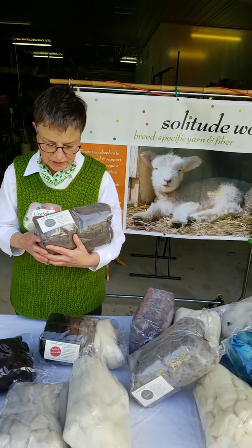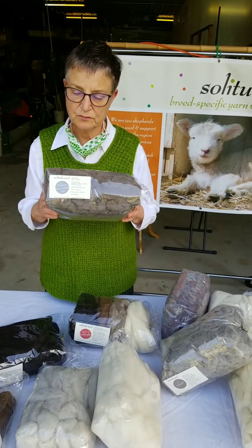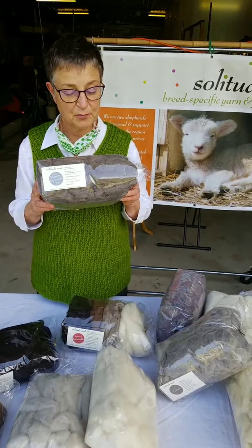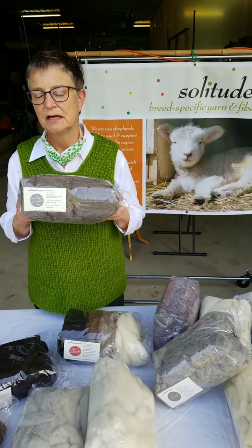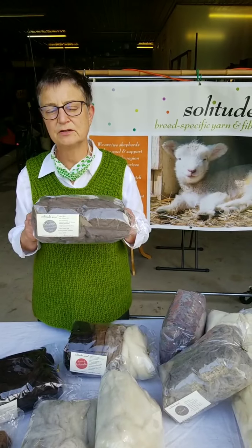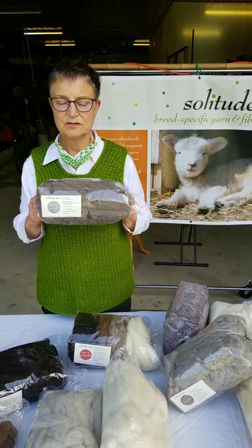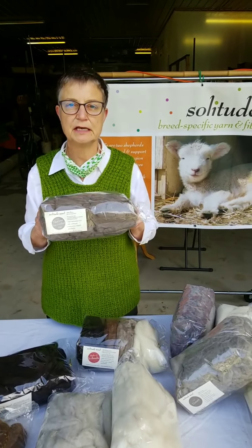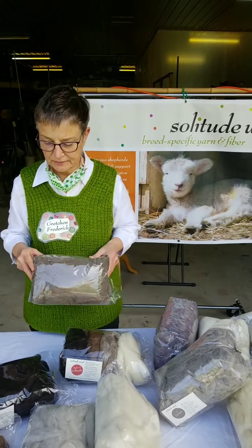We do actually have a tiny bit of merino roving. The reason we have merino roving and not merino yarn is because we only get a few fleeces. Fine-wooled sheep don't do particularly well in the mid-Atlantic where it's really hot and humid, so there are a few specialty flocks and occasionally we bag off a few fleeces — enough for roving, but not really enough for yarn.